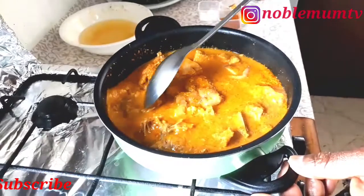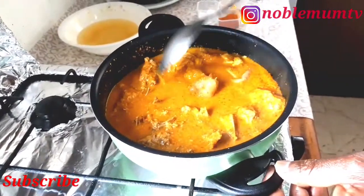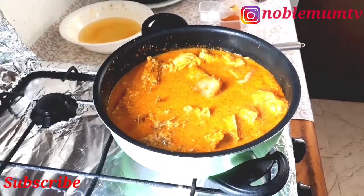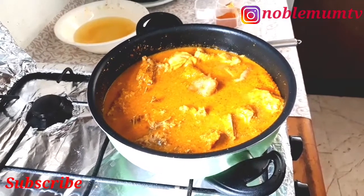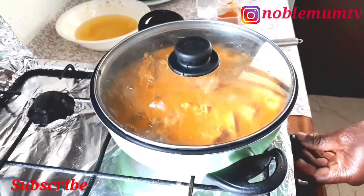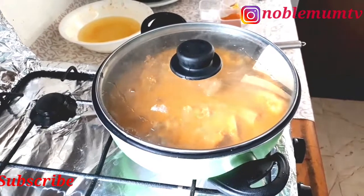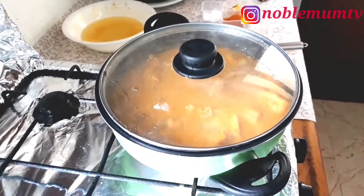At this point he's covering the pot and will allow it to steam for about five minutes, then taste and check. He's putting it on high heat now — it's been on low heat all this while, but now he's raised it to high heat for five minutes, and we'll be back.